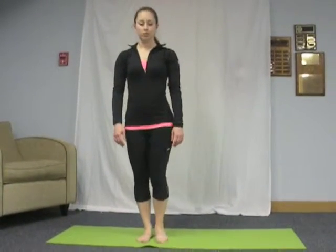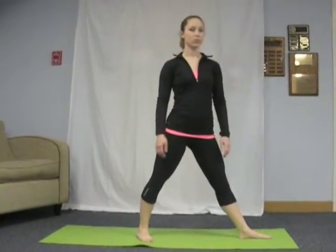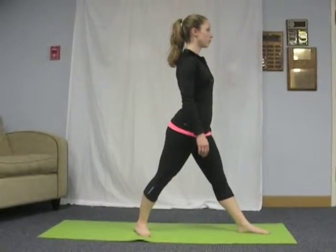On an exhale, bring your left foot about 3½ feet to the side. Turn your right foot slightly in and your left foot and thigh out about 90 degrees. Make sure your heels are aligned here. Exhale and rotate your torso to the left so that it's facing the same direction as your left foot.